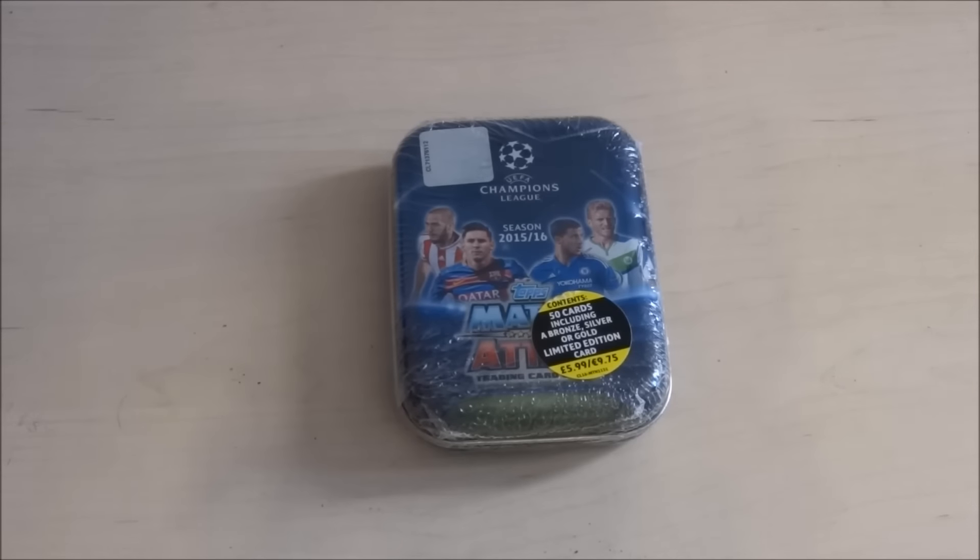Hello, welcome to a video. It's a tin opening of Topps Champions League Match Attax. Here we go — Bamboo, introduce yourself. Hello.